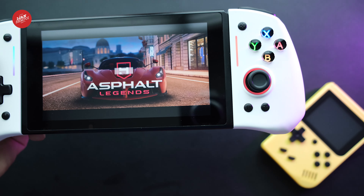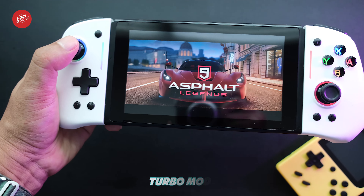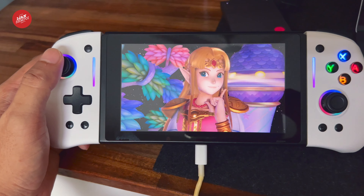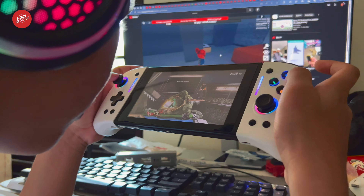The Omelette Switch Pro Plus Joypad Controller comes with a unique Turbo Mode feature, which helps you improve your gameplay, especially for fighting games. When turned on, it rapidly presses the button for you, allowing you to execute combos with ease.